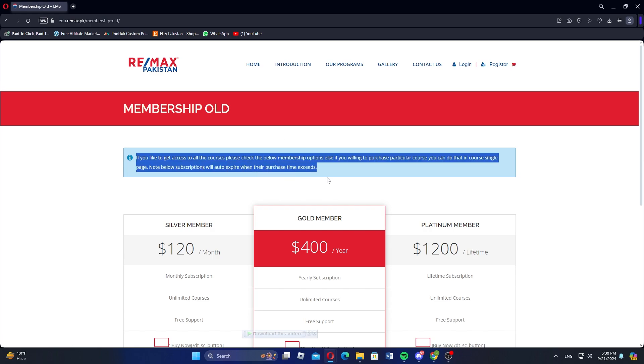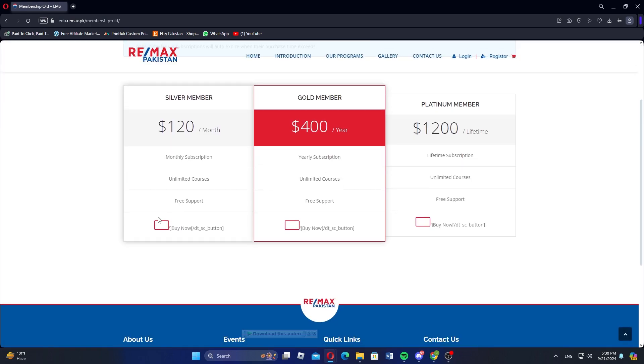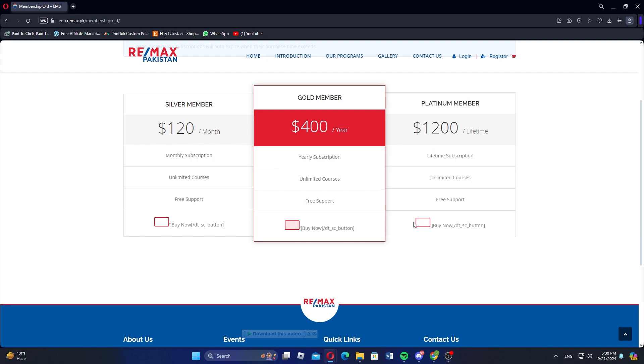Here you'll get membership options like Silver Member, Gold Member, and Platinum Member. You can select any of the memberships and upgrade your membership for Remax. I hope you learned something new today. Don't forget to like and subscribe for more content.